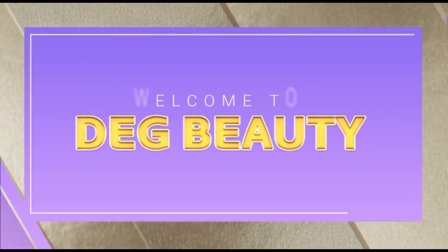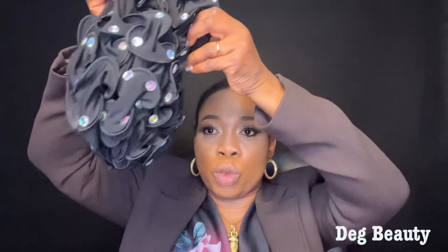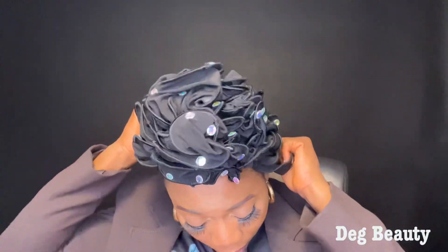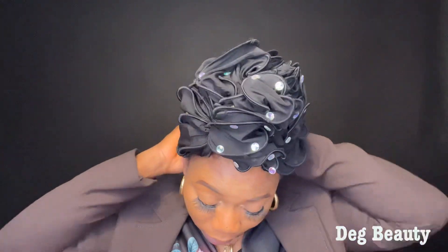If you want to know how we achieve this head wrap, let's get started. First, you wear this cap. Always wear something before you tie this.